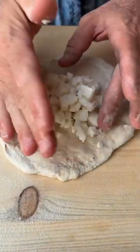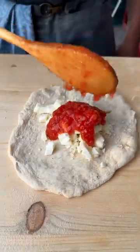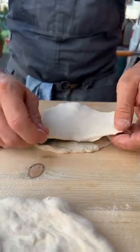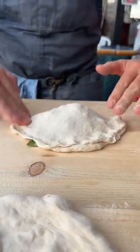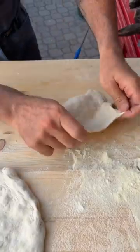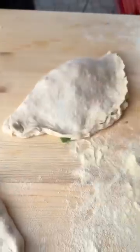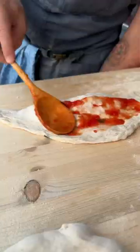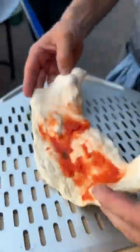Mozzarella in the center, parmesan cheese, one scoop of tomato, one base stretch and now close, pinch it, flip it. Flip it, pinch it, flip it. Make a large bit of tomato on top, now go in the oven.